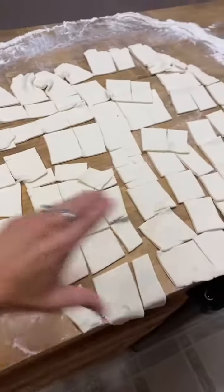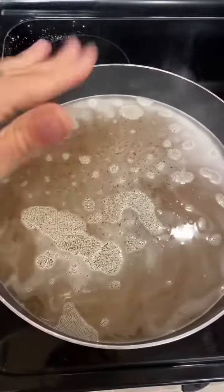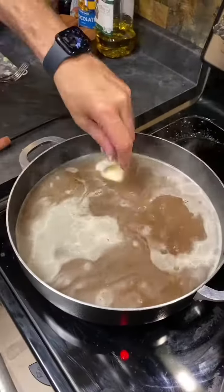We're going to take all of these strips and put them in the boiling bone broth. Here we go — throwing them in.